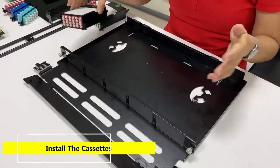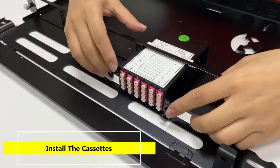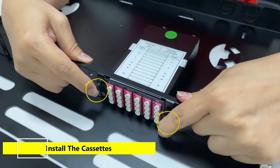Now I'll show how to install the cassette on the high-density front plate. It's also very easy — you just put the cassette in the front plate and press the button.